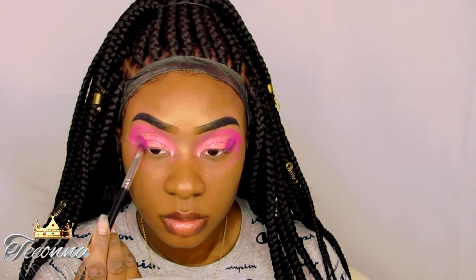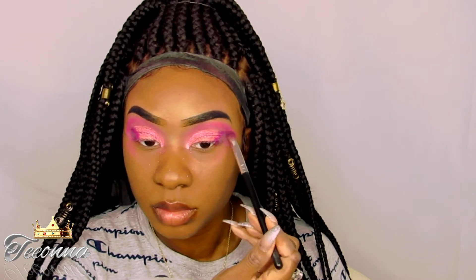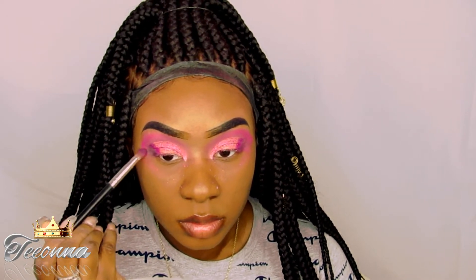Y'all don't have to add black eyeshadow but I feel like it just adds more definition and it really gives more to this look. Okay y'all, I'm not even going to lie to you — it took me a minute to get it how I really wanted it. So I had to do a lot of blending and just playing around with it. So don't get frustrated, just make sure you blend so everything can look together.